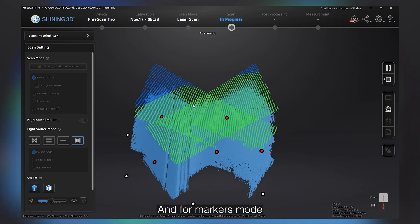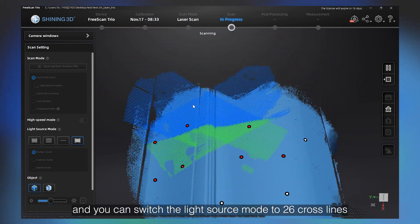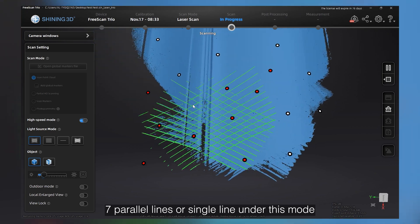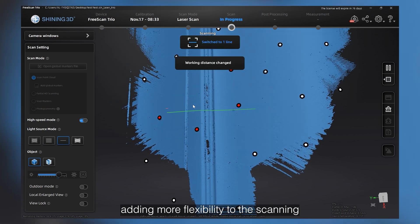For markers mode, the scanner will scan only markers. You can switch the light source to 26 cross lines, 7 parallel lines, or single line under this mode, adding more flexibility to the scanning.